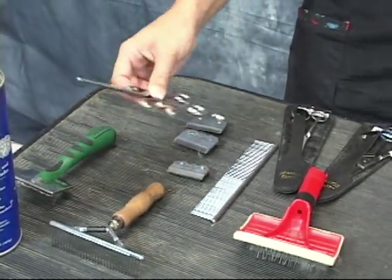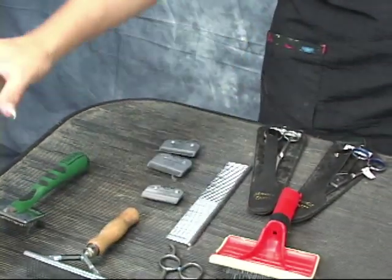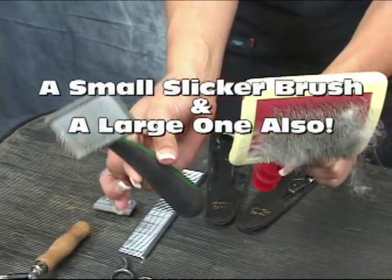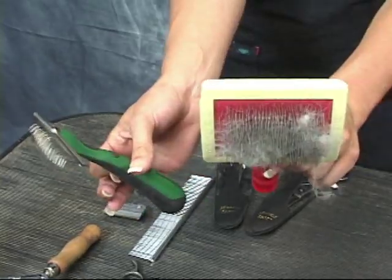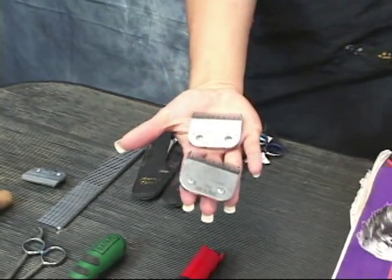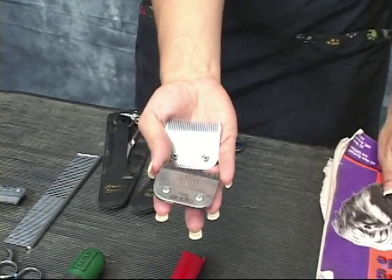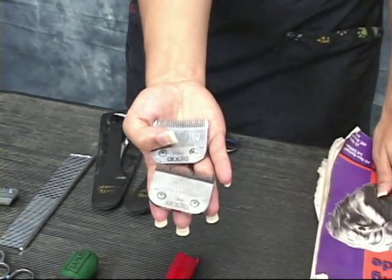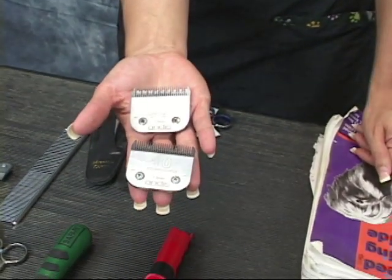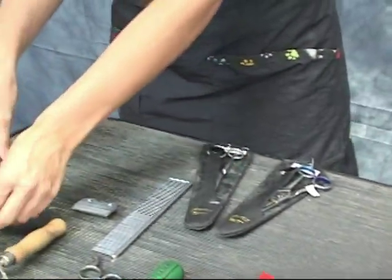We have our thinning shears right here to get underneath the undercoat also. We have our slicker brush — a large one and a small one. The small one is for the feathers, the large one is for the body. We have our blades here, our number 10s, for the sanitary trim and all that. Our chow is all prepared and bathed for us, so we will not be showing the sanitary trim, but we are going to show you how to do the feather work and a line cut on him.